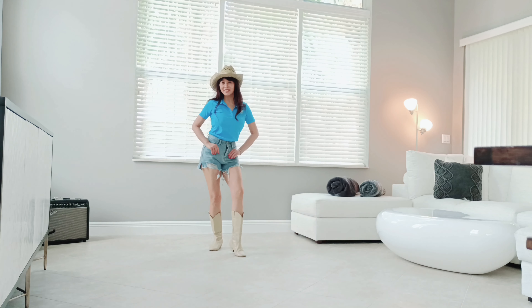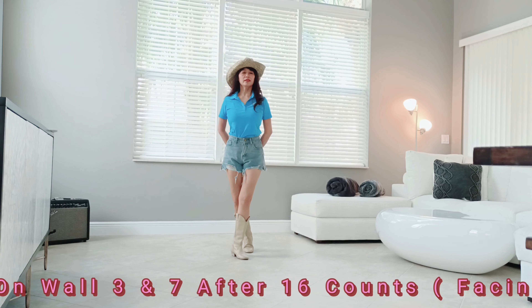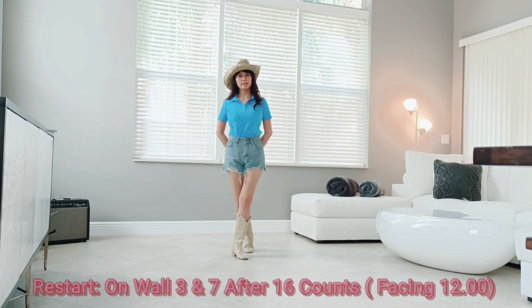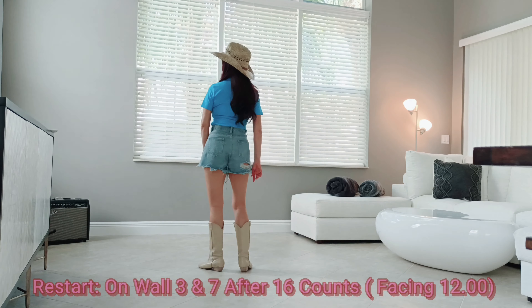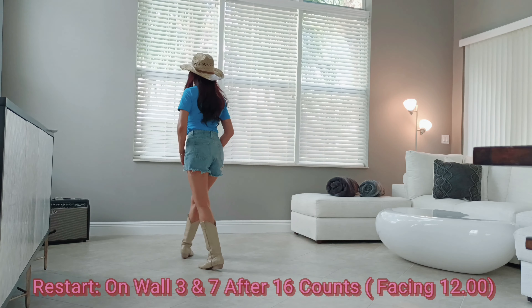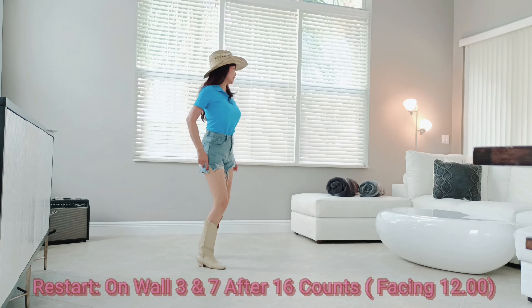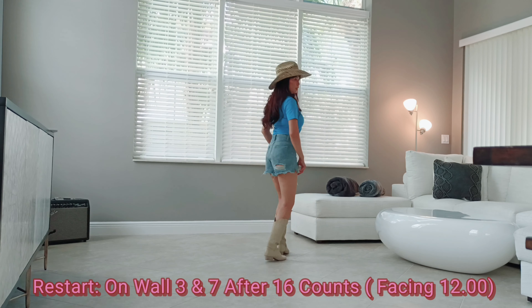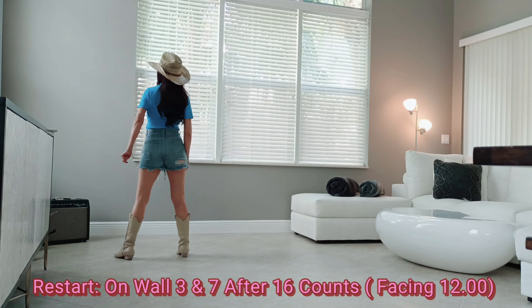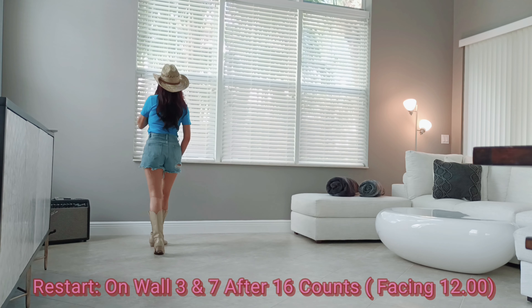And five and six, seven and eight. There are 2 restarts — on wall 3 and wall 7 — after 16 counts facing twelve o'clock. Let me show you from the back: one, two, three and four, five, six, seven and eight, and restart.